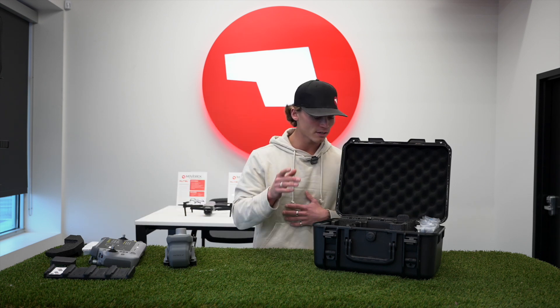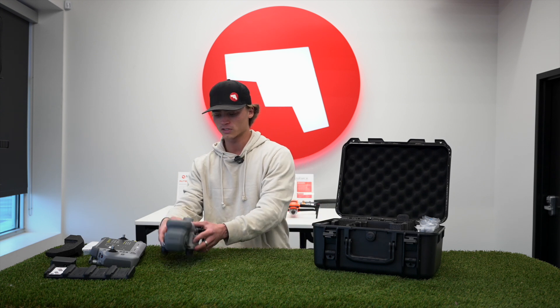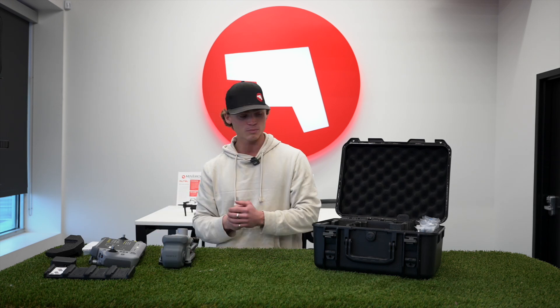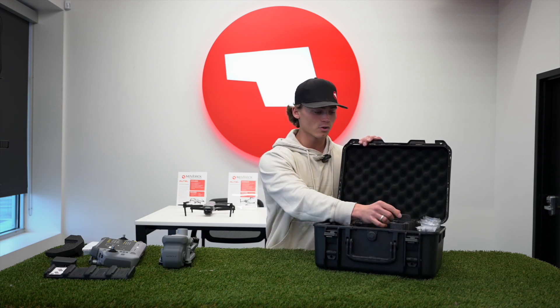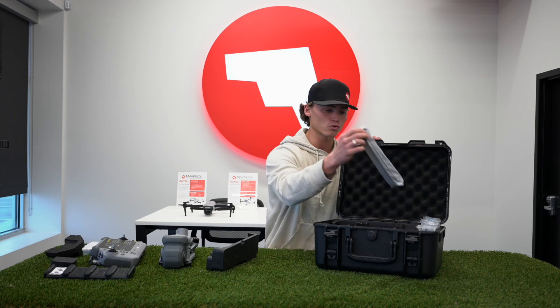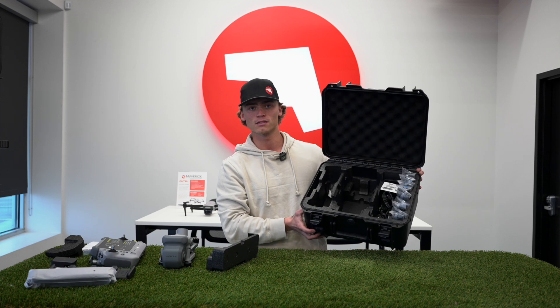One thing I'm noticing is there are no extra batteries in here. It only comes standard with one battery already placed inside the drone, so if you want additional batteries you'll have to purchase those separately. One battery might not suffice for most applications when using the new Matrice 4T. Also, there's a removable foam piece — if you take that out, you have your strap, and all your connection ports are underneath that foam piece.